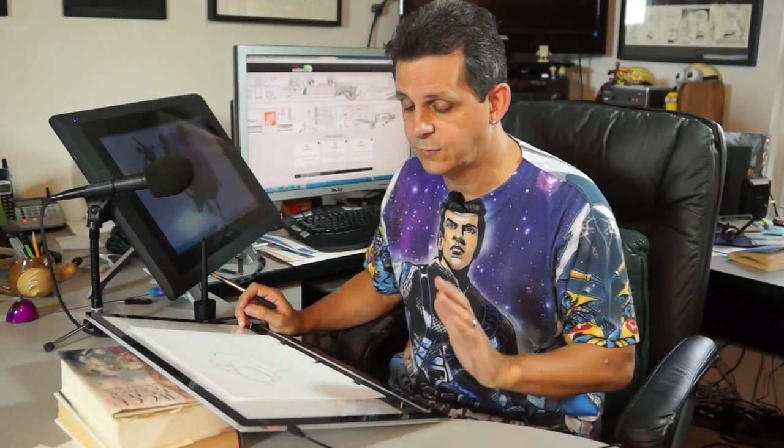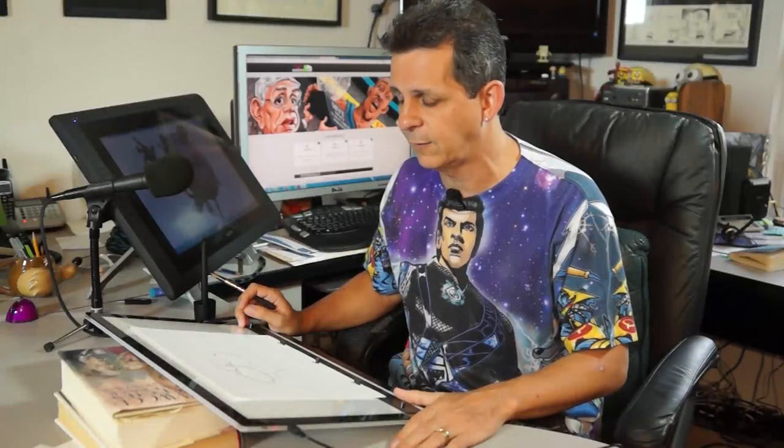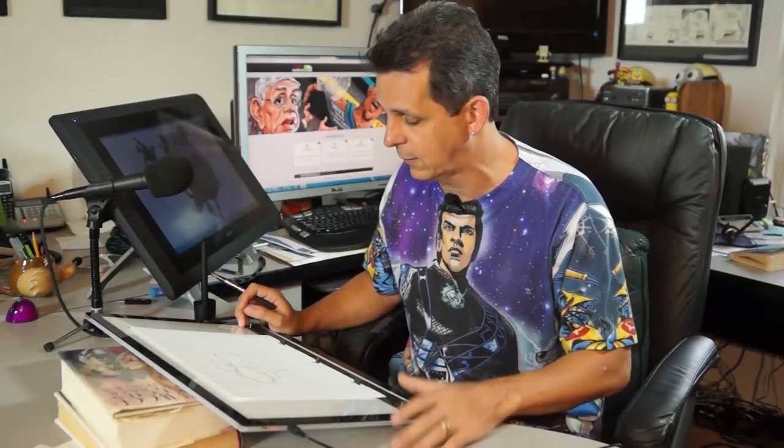It is so nice to finally have a light table again — I've really needed one of these and this answers all the problems I had. If you're an artist, architect, or animator, I highly recommend it — you ought to check it out. Now it's time for me to get back to work.